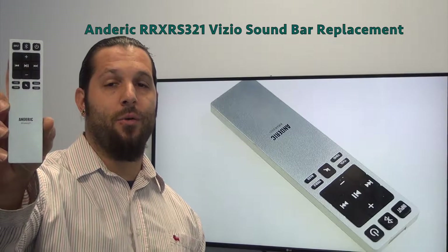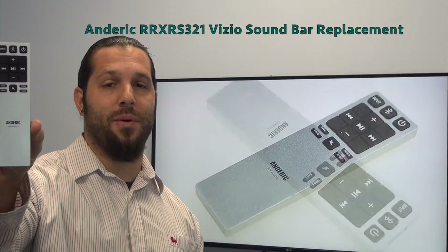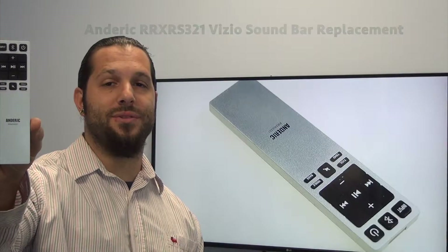It is pre-programmed. We offer a one-year replacement warranty and it does include a no questions asked guaranteed return policy right here from ReplacementRemotes.com.